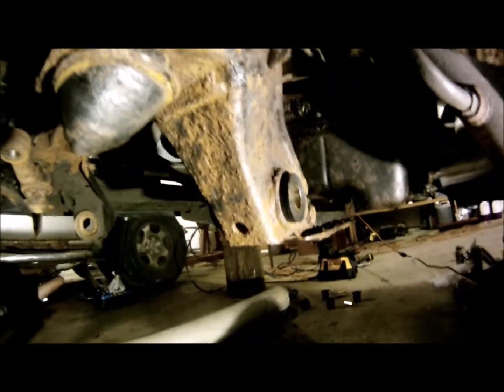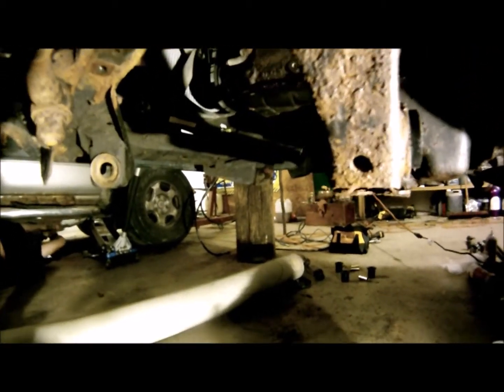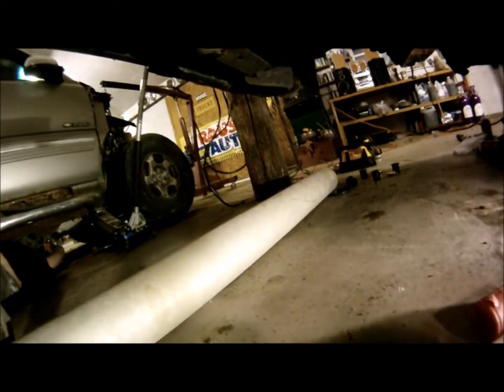Yay! I got both lower control arm bushings in. That only took way too long to get to this point.